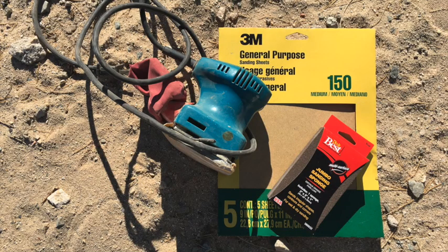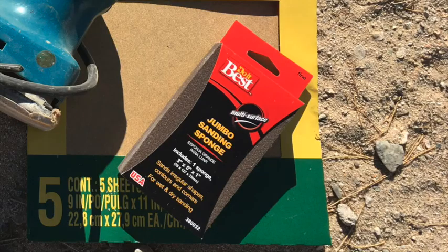Next it was on to sanding the van, which I mostly did by hand, even though I do have a little electrical sander that I used on the hood mostly. I highly recommend these sanding sponges — they come in a few different grits and they follow the curve of a vehicle really well. And remember to wear a mask when you're doing the sanding, because apparently there's particles in vehicle paint that aren't great for you to breathe in.